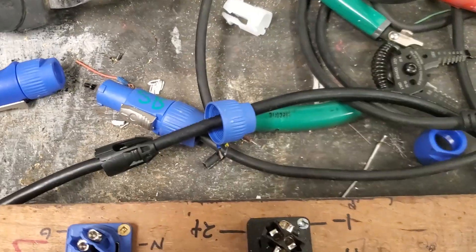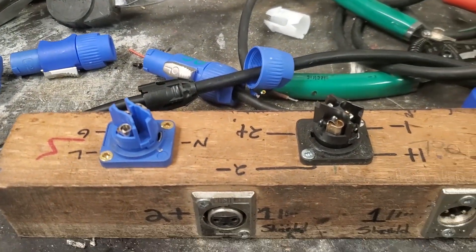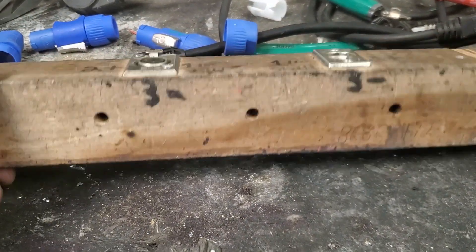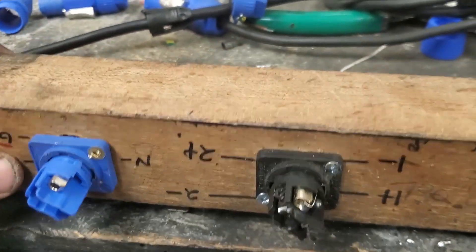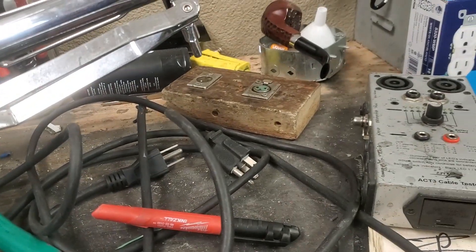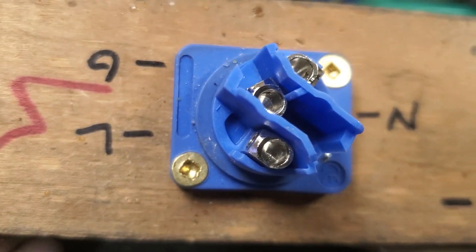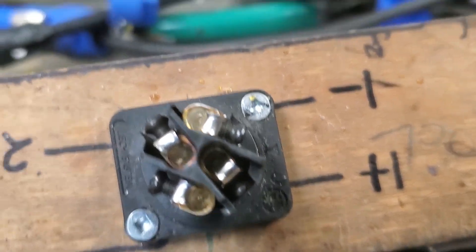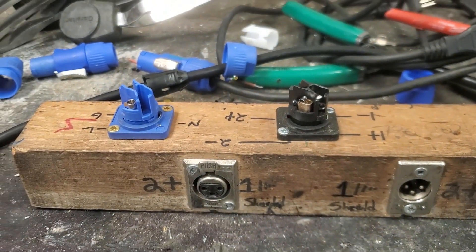Welcome to a tutorial on the best way to do PowerCon and Speakon connections. Here's the little jig I made out of wood — you can have a quarter-inch plugged in while soldering labeled female and male XLR, PowerCon, and Speakon with some labeling to help. On the PowerCon you can see 'live' written in blue, ground on this one, and neutrals. The Speakon has one, two, three, and four terminals hidden underneath.